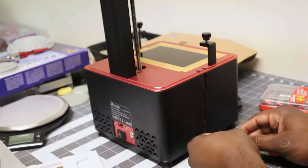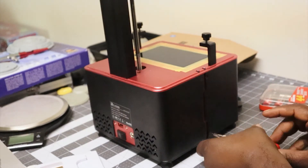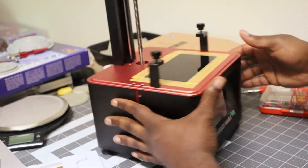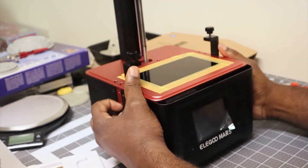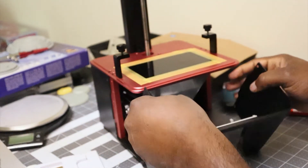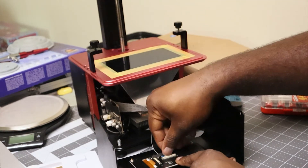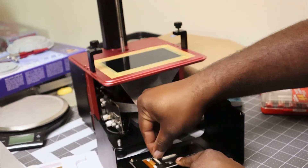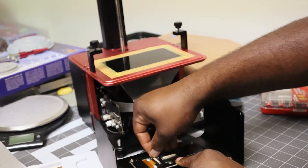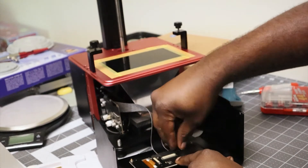Now, in the official Elegoo videos they remove both the front and back panels, but in this video I'm only going to remove the front. Fortunately with my revision of the machine I can access everything I need from the front panel. So I'm just gently sliding this off — it's a very snug fit. You can see the LED matrix that does the actual curing, and you can see the ribbon cable that I need to remove. I'm going to remove this ribbon cable that connects the front LCD by gently removing the tape and sliding back the tension clip that holds the ribbon cable into the connector. I remove that screen so I don't damage it and have more space to work.